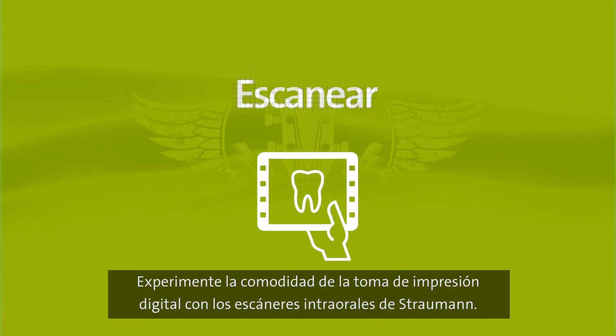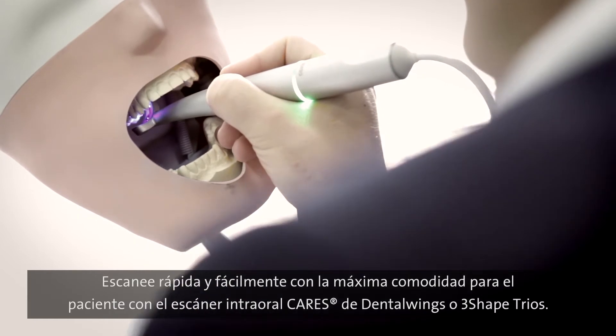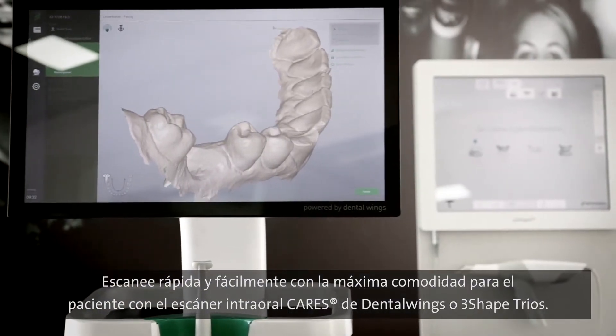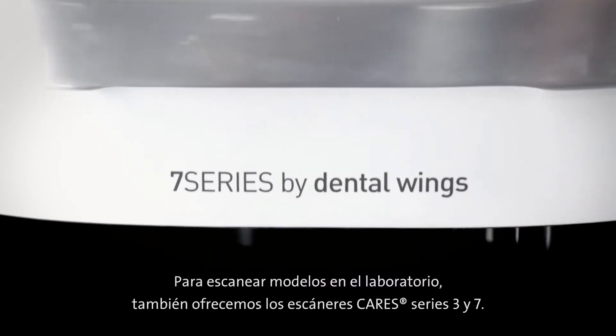Experience the convenience of digital impression taking with the intraoral scanners from Straumann. Scan quickly and easily with maximum patient comfort using the Cares intraoral scanner from Dental Wings or 3Shape Trius. For scanning models in the lab, we also offer the Cares 3 and 7 series scanners.